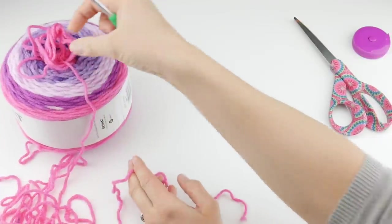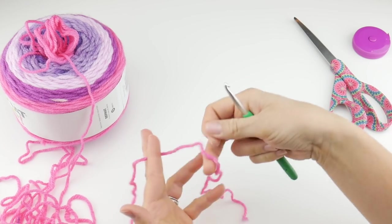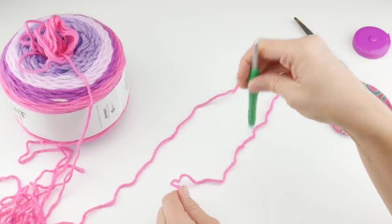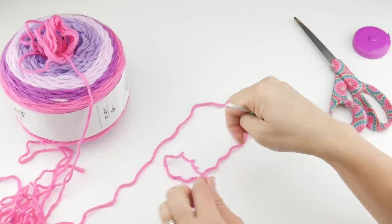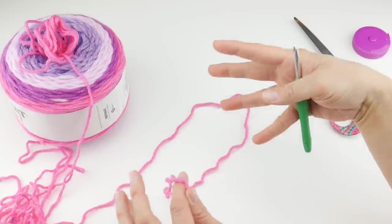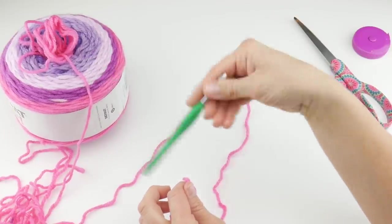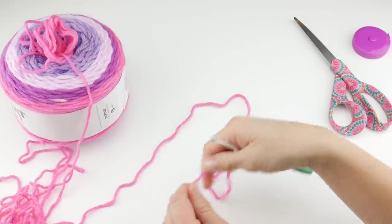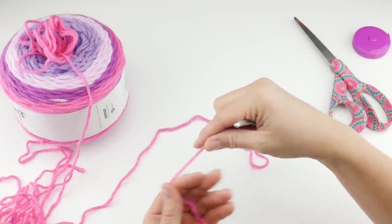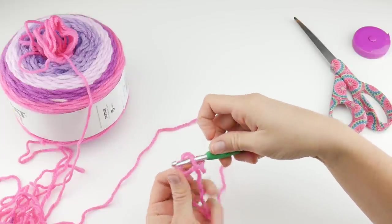I went ahead and pulled a little bit of yarn out of this yarn cake. This is a center pull cake of yarn so it's not going to move around on your table too much — it's really easy to use. So what we're going to do is put a slip knot on our hook. Wrap the yarn around your fingers to make a loop, bring the yarn behind the loop, reach in with your hook, bring up the loop and tighten.